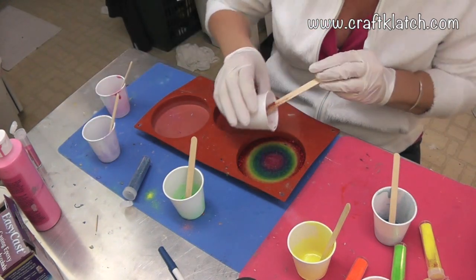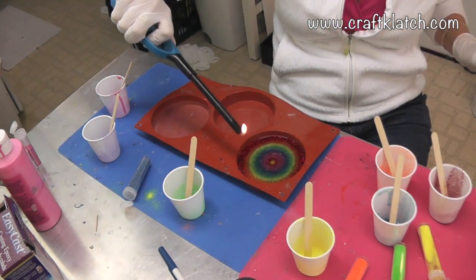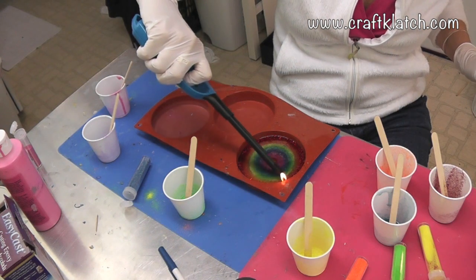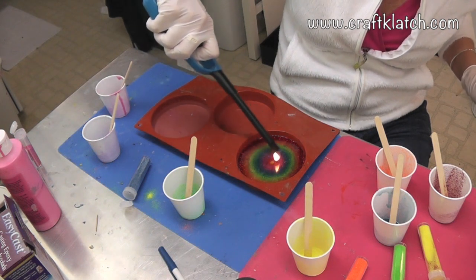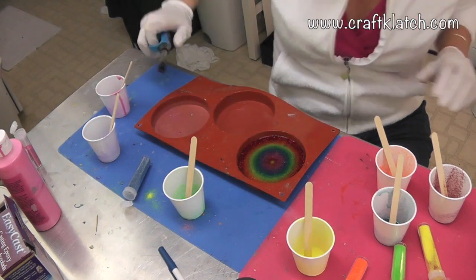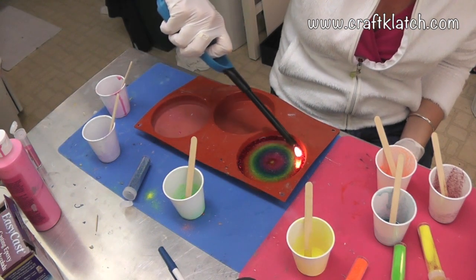And I can drip just a little bit of the red in the middle again. I will take my lighter because there's a lot of bubbles happening — run it right across and we'll see how it works out, if it looks like a rainbow when we're done with it tomorrow. Because I can see some of the red is starting to float away, and it might just turn into one big mess, or it might turn out cool. Who knows?